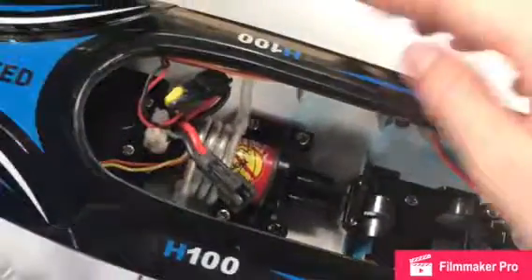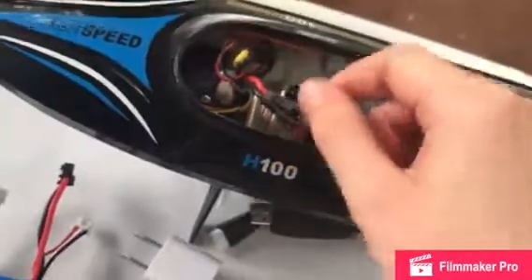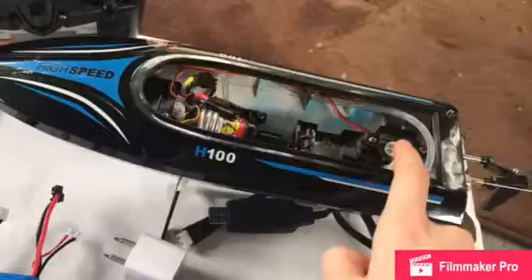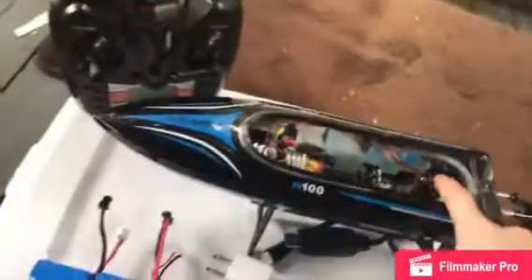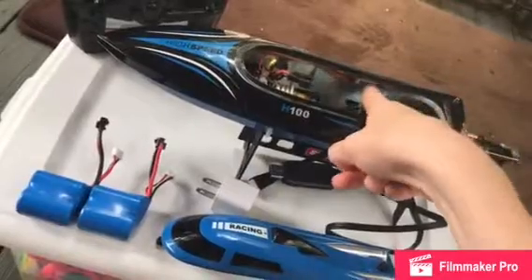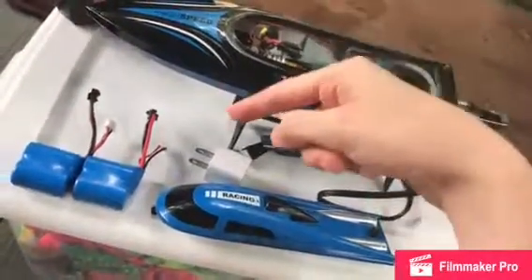So yeah, the inside of the boat: there's the engine, the water cooling system is right there, and this is where you hook up the battery. This is the receiver, and this is the wire that connects the engine to the receiver to the controller and all that.